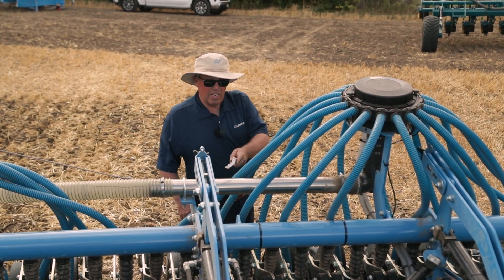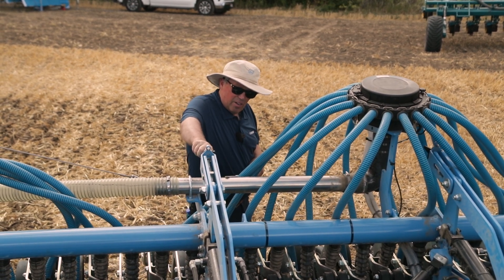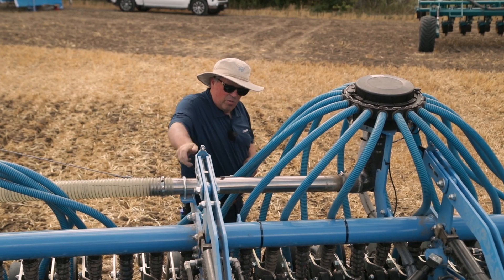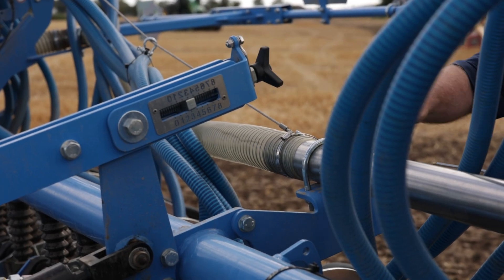When it comes time to change your seeding depth it's very easy to do — you just come to this little gauge, and 10 clicks of this screw gives us a change of depth of one centimeter, so it's very easy to adjust your seeding depth.